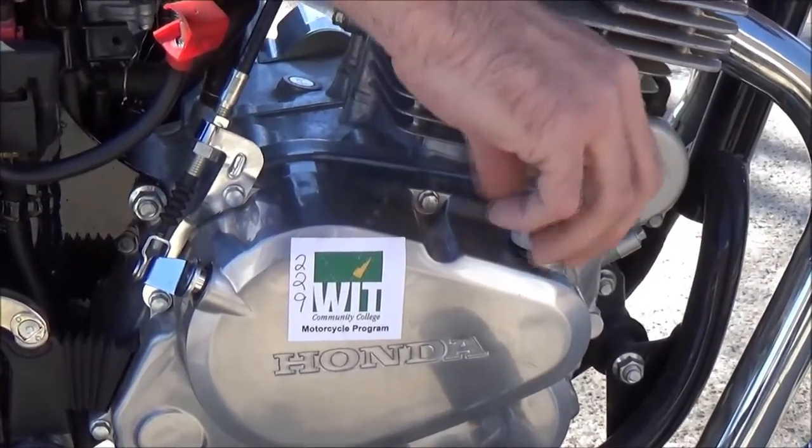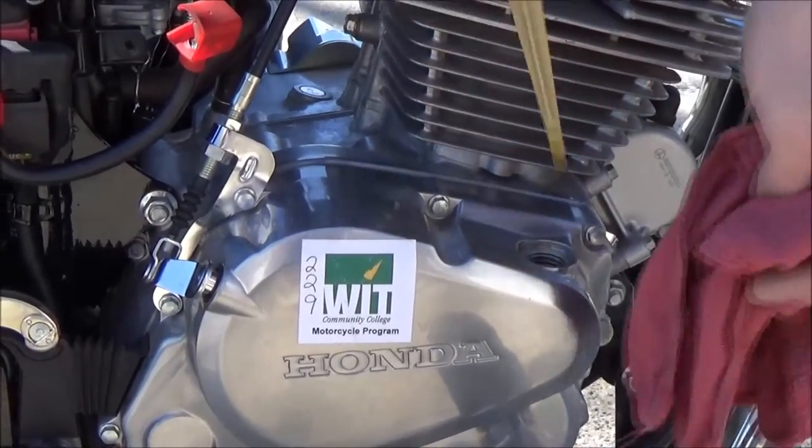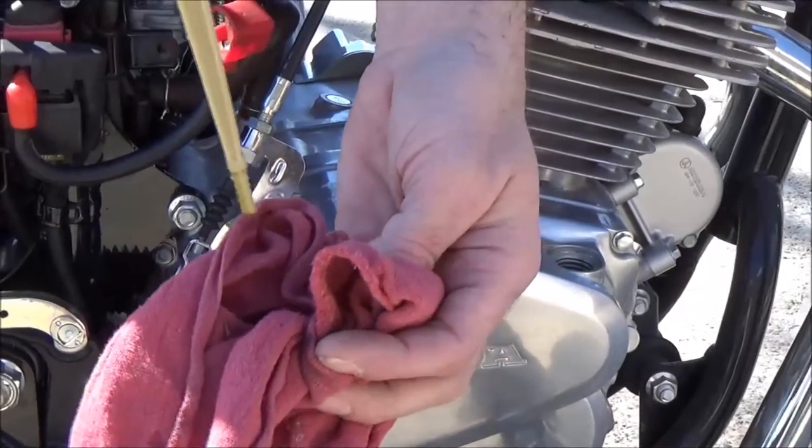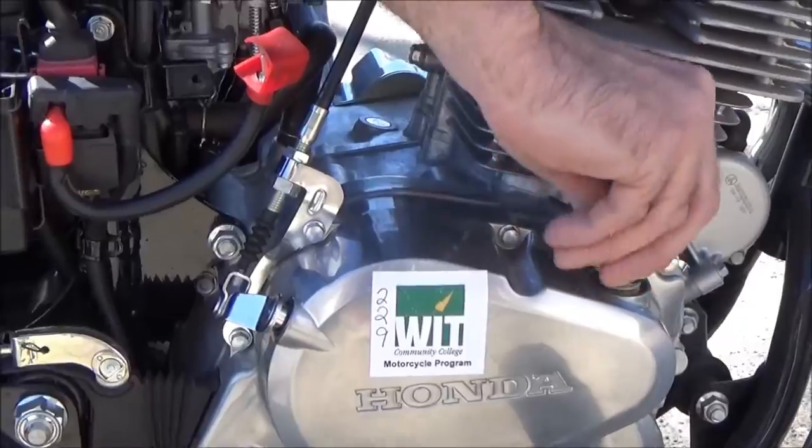Remember, don't thread it in — just set it on there, no threads. Pop it back out, double check it, verify again. That'd be it — how to check oil on a metric motorcycle.